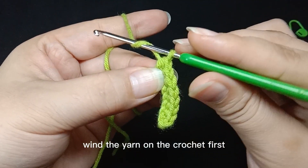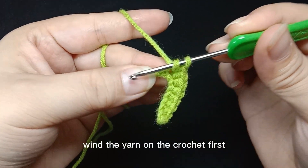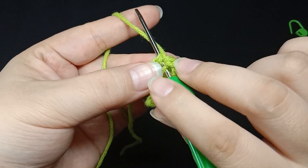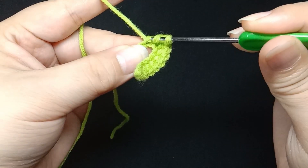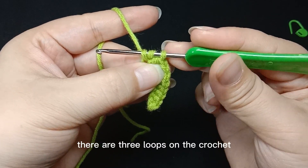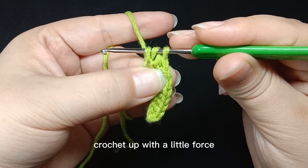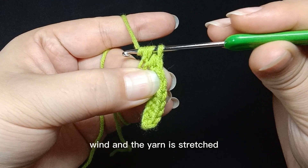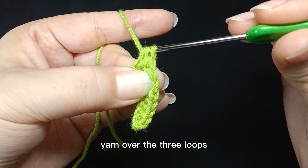Wind the yarn on the crochet first, then pass through the next stitch. Pass through the left half. Wind and yarn over — there are three loops on the crochet. Crochet up with a little force. Wind and the yarn is stretched. Yarn over the three loops.